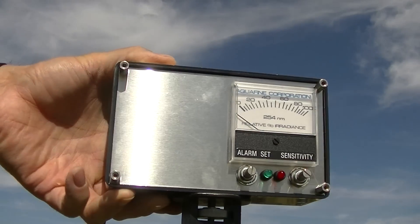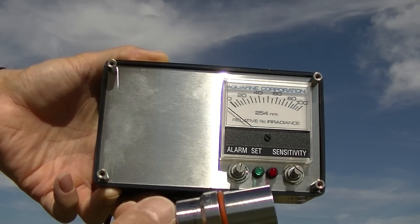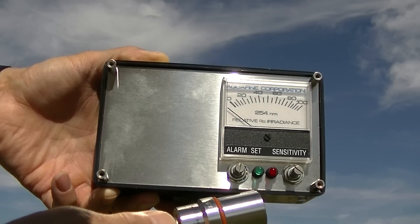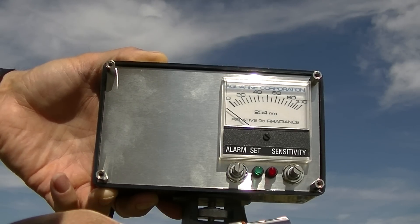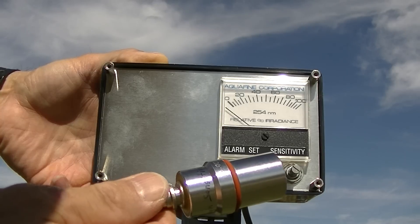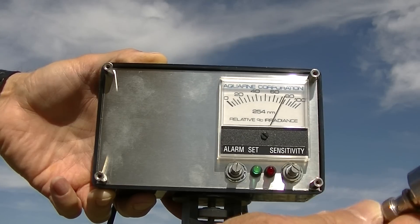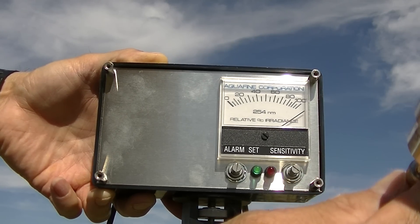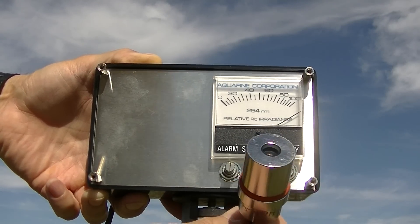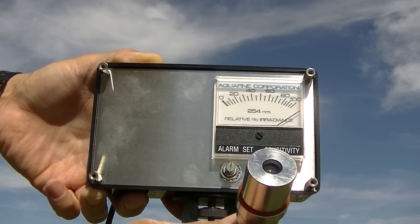This is a meter for an industrial water purification system — a UVC narrowband sensor. These are designed to monitor the ultraviolet lamp so you know if it goes bad and don't drink bacteria-contaminated water. I have tested this: it does not respond to visible light, infrared, or UVB. But aim it at the sun and, boy, does it respond. This is a relative measurement only, but this should not respond like this at all unless there's UVC out here.